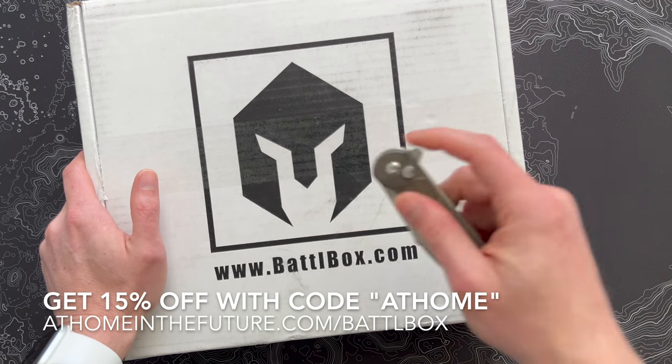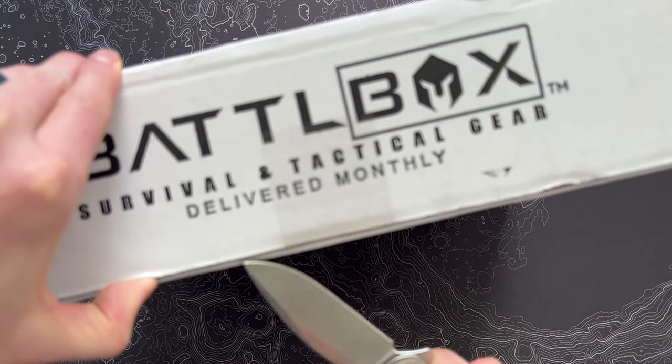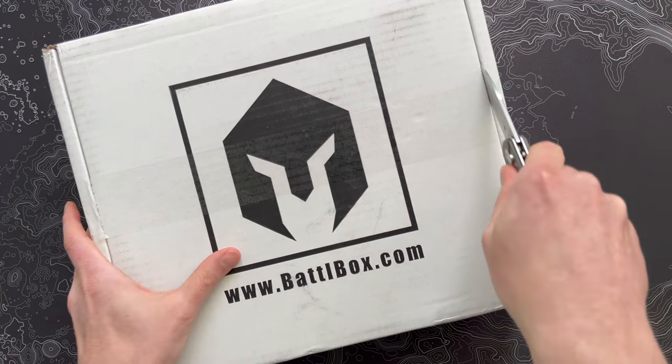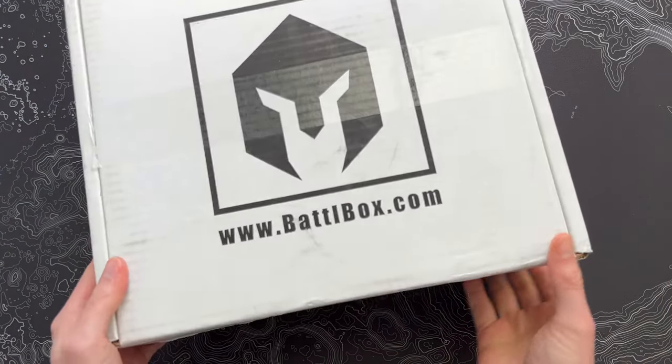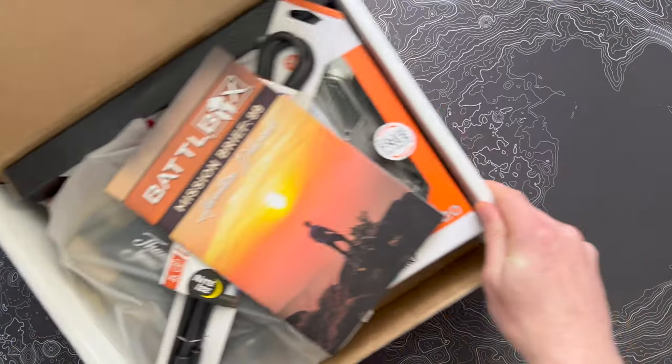This is Mission 99, the last double digit box here. Battle Box has been around for a while — they're kind of the OG in this space — but there's supposedly something in the works for Mission 100 next month, so be sure to tune in and see that. But Mission 99, let's see what we got. By the way, this is kind of an older style box, I feel like.